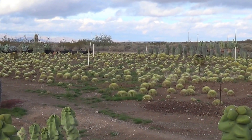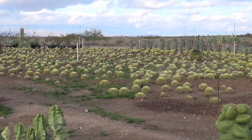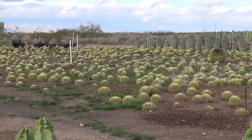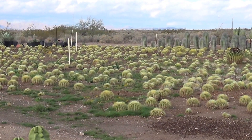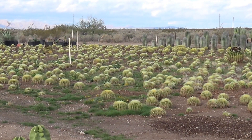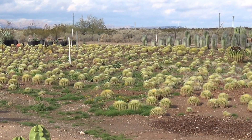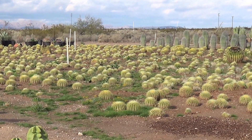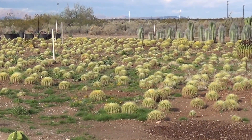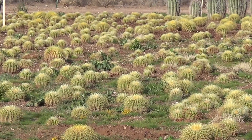There's your view of the newly planted cactus bed, the golden barrels. If we could just change the lighting conditions — that looks much better. Nice little view there of the golden barrel bed, shining in the bright sunlight.